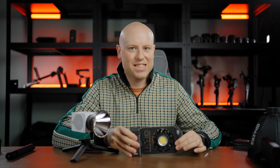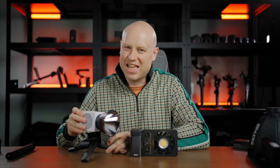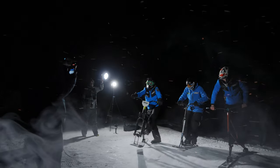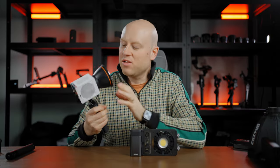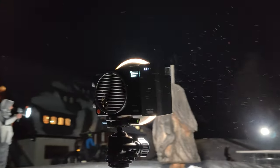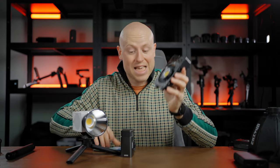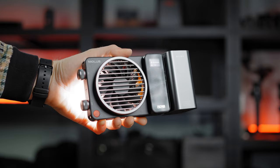These are the Zhiyun MOLUS X100 and G60, and I've been using them lately to shoot a lot of stuff. They're really a great companion for run and gun work. First thing to know: they're really light, compact, and powerful — 100 watts and 60 watts — and actually the size of your smartphone.